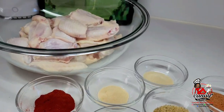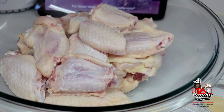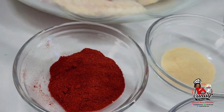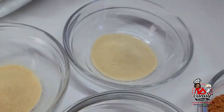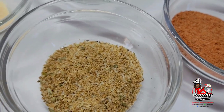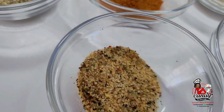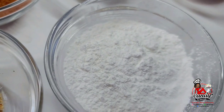I have my chicken here that I have washed, cleaned and prepped in vinegar and lemon juice. I also have here some paprika, some garlic powder, onion powder, some seasoned salt, some chicken bouillon, some Cajun seasoning, complete seasoning, garlic pepper, and I will be using some baking powder.